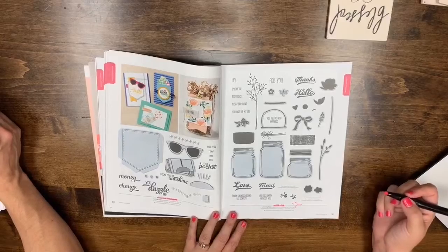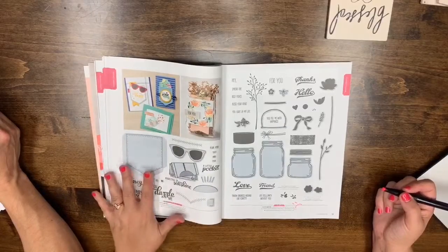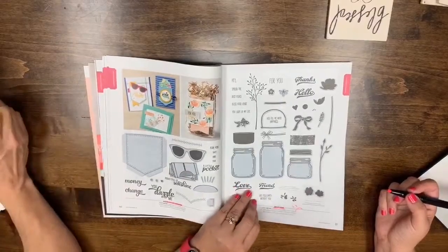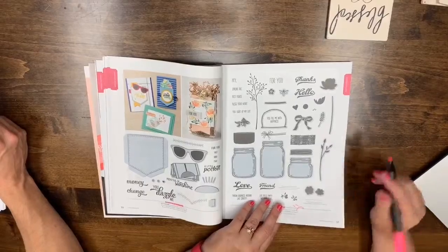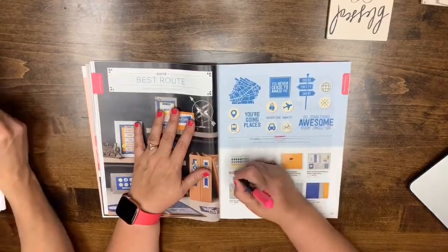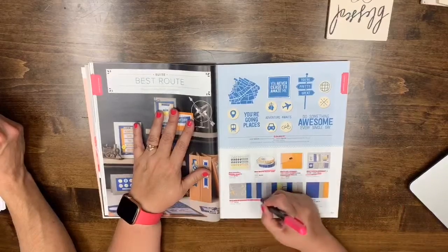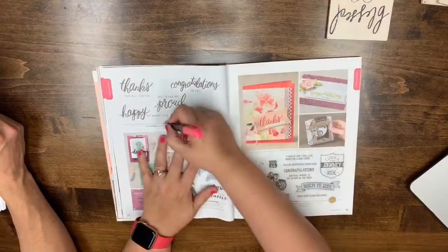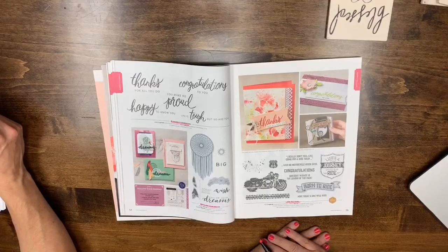Page 53: everything is leaving — En Route, the enamel shapes, washi, maps folder, Memories & More, DSP, and cardstock. Page 54: Follow Your Dreams, Friendly Expressions, and One Wild Ride are also leaving. If you have travel scrapbooks or memories you want to do, these are good sets to get. This was a million-dollar stamp by Dawn Griffith.